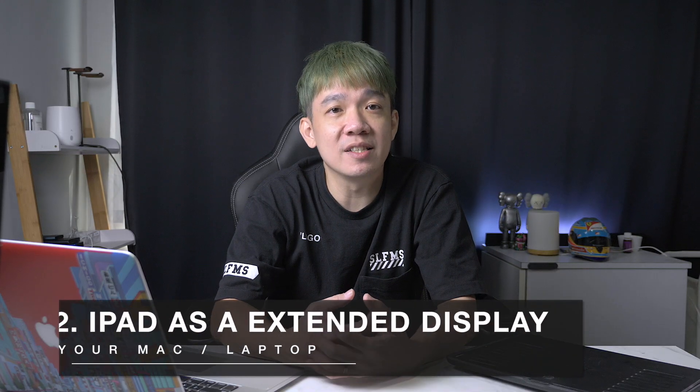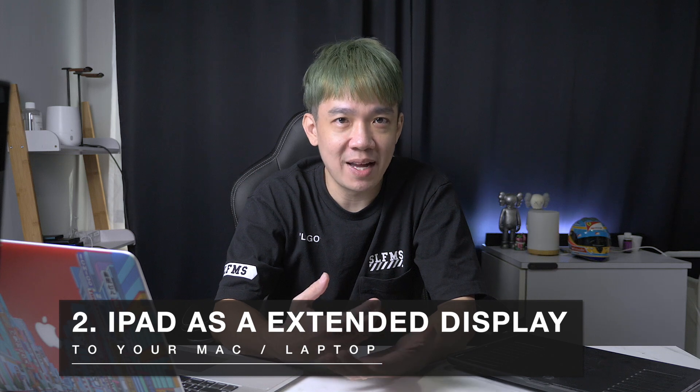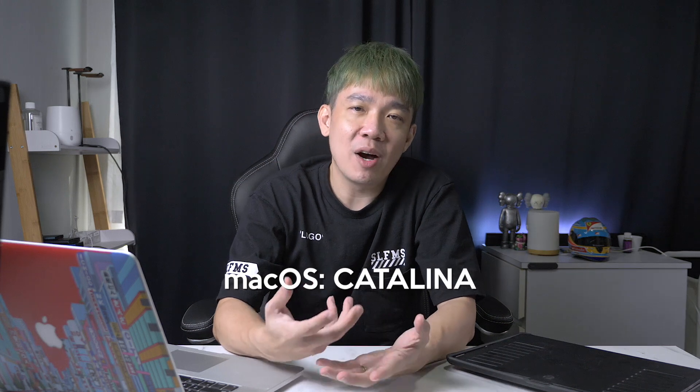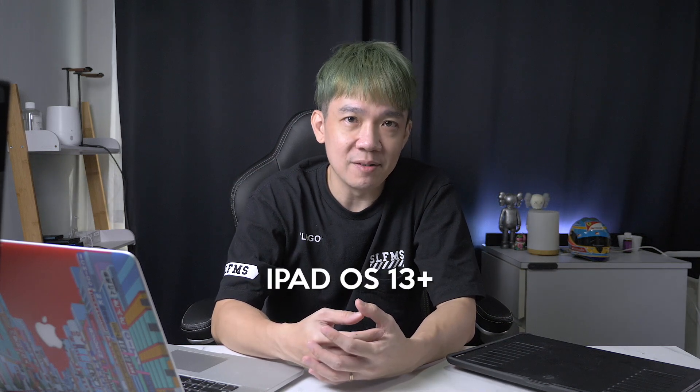The second usage for the iPad is using it as a second or extended display to your Mac. There are a few ways to do this. The first is the native Apple app Sidecar. Important point to note: your Mac must meet the minimum system requirements, which means running the latest macOS Catalina and your iPad running iPadOS 13 or later.